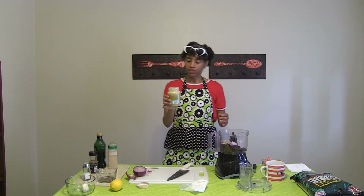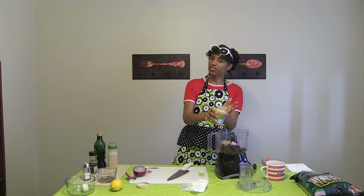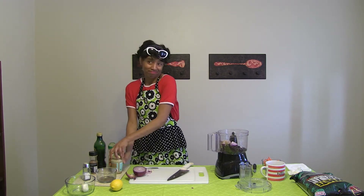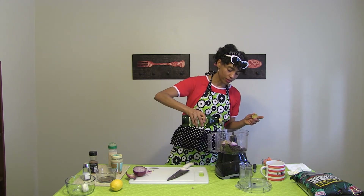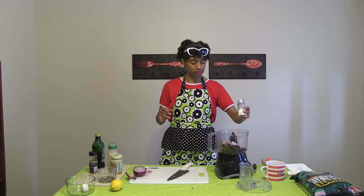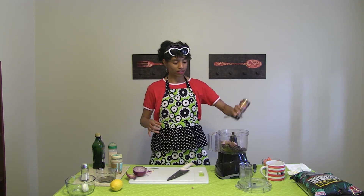We're going to put in the sesame tahini — you can get it at Trader Joe's, any grocery store, or find a good international market where you can get a large jar at a better price. Pour in about a quarter cup to a third of a cup. I don't measure, so you can eyeball it. Then the nice flavorful olive oil, about a fourth of a cup. I'm not a huge salt person so I just do a couple sprigs of salt — add more if you want. And a little bit of cumin powder — I like to chuck in a little extra.